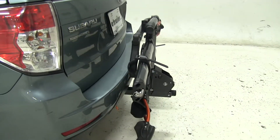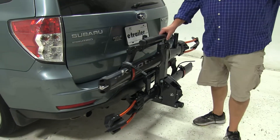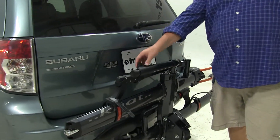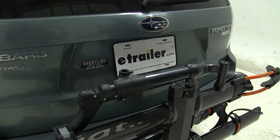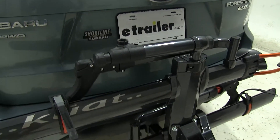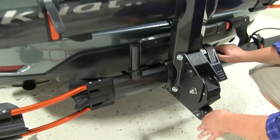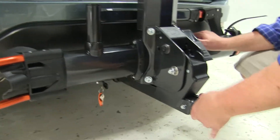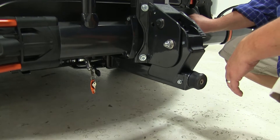Also, with it in this position, there is a station here where you can lift this up and actually grip your bike in this portion so you can work on it after you're done riding or before you ride. How this attaches to the hitch, we have a locking pin on the inside and this anti-rattle knob at the end. You turn to the right to tighten it up, and that'll take out the shake and play in the shank and make for a much smoother ride.